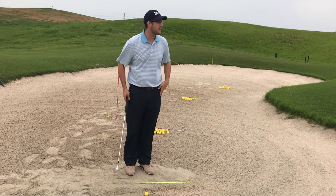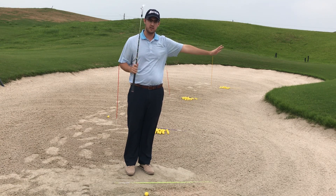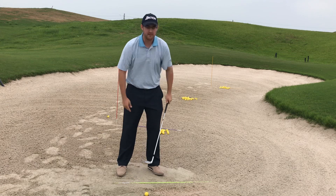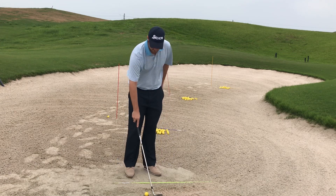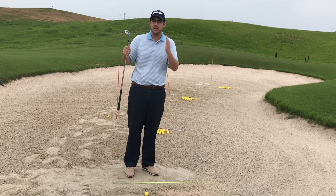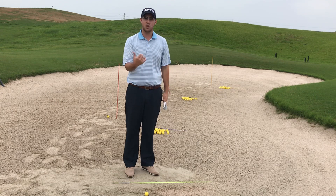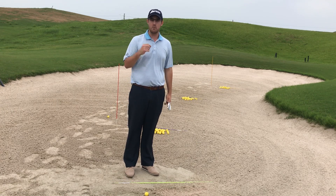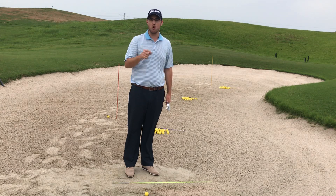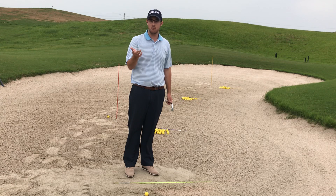When we talk about hitting that, it also affects the spin it generates on the green. If we have the ball in the middle of our dollar bill, it's going to create a little bit of spin depending on how we get underneath it. But if it's in the back of the dollar bill, do you think it's going to spin more or less? Back of the dollar bill — spin more. Why do you think that's so? Because your club's hitting it first.